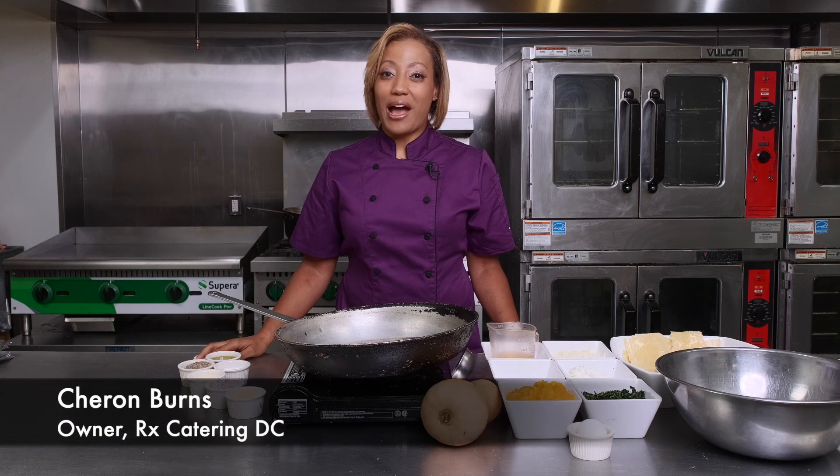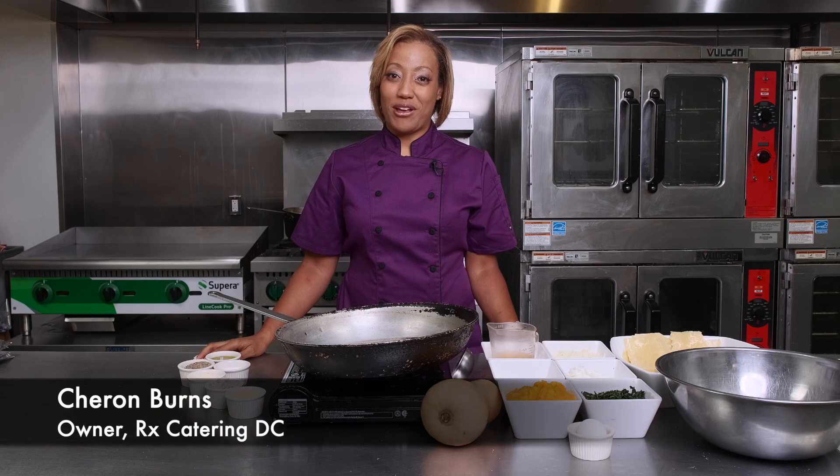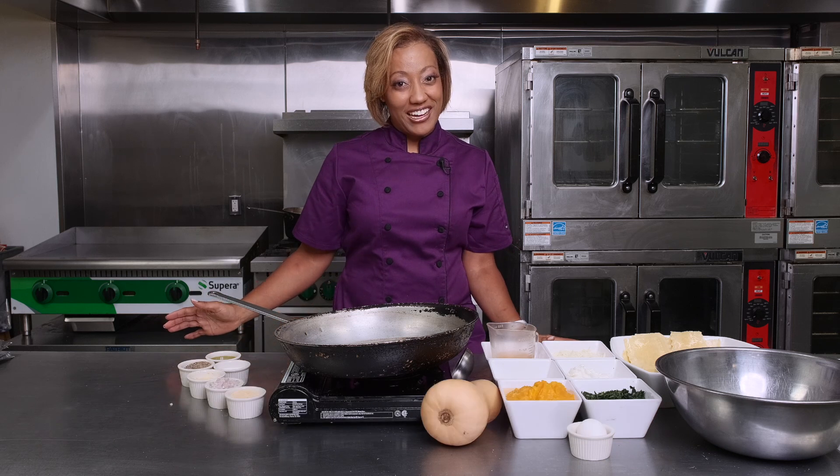Hi, I'm Sharron Burns, owner and operator at ARX Catering in the DC Metro area. And we're here to cook with Sharron.